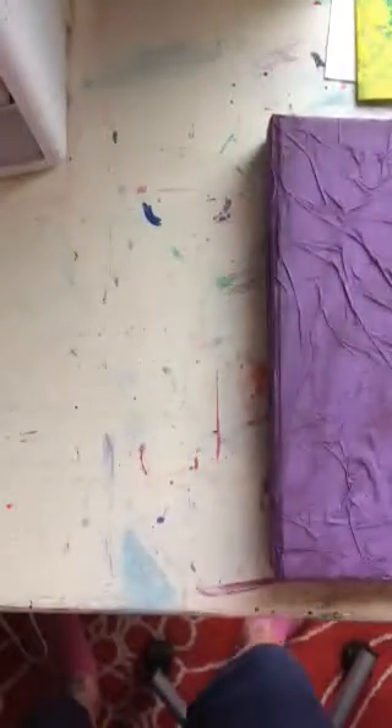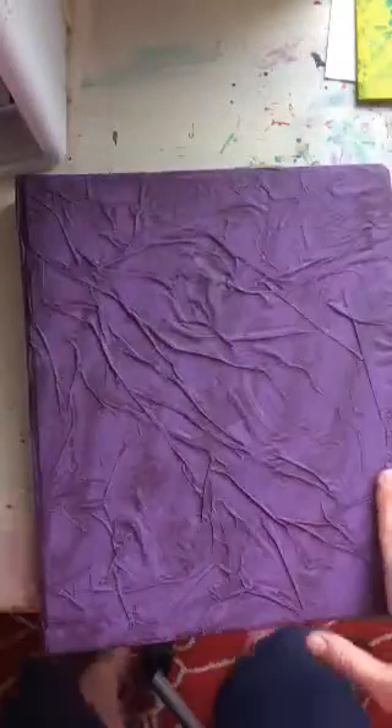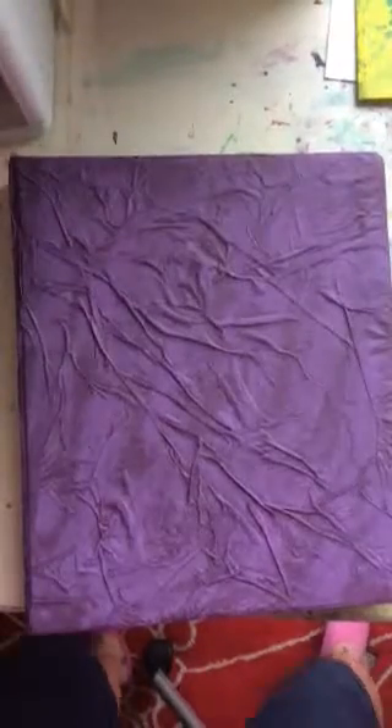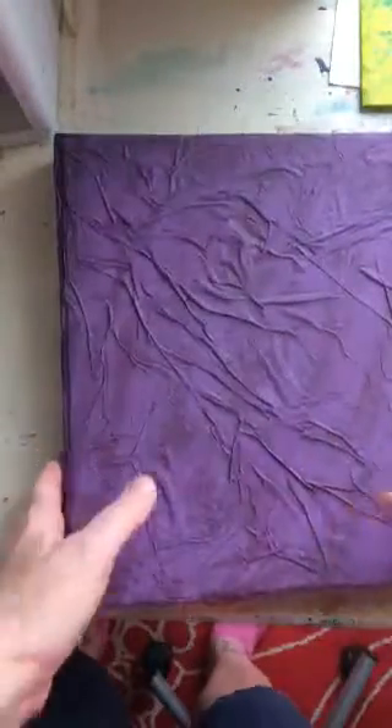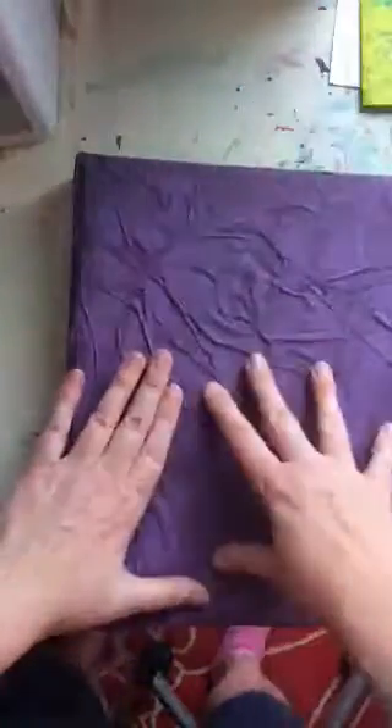Hello everybody, I wanted to make a quick video of this self-care book that I started for myself. This is kind of what I'm thinking of as a self-care manual for 2017. It's a three-ring binder which I've altered by covering it with paper and painting it.